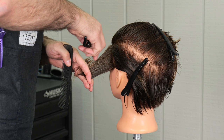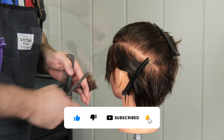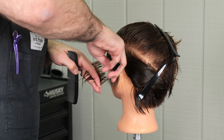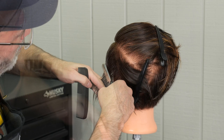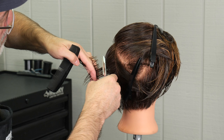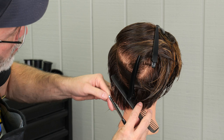Now I'm going to do the same thing on the other side. On the left side I'm following the exact same pattern and methodology that I used on the right side, so we're going to motor through this pretty quickly. I'm trying to keep my section size really consistent — the more consistent I can keep my section size, the less cleaning up I'll have to do at the end and the smoother the overall shape is going to be.